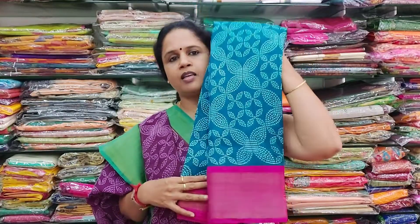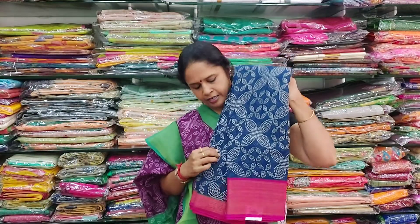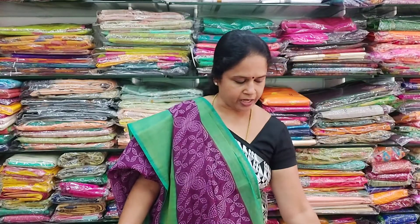This is how the saree looks. Next colour availability in the same type is a navy blue with a pink colour border. These are very soft and lightweight sarees and come with a blouse. All at 500 rupees.